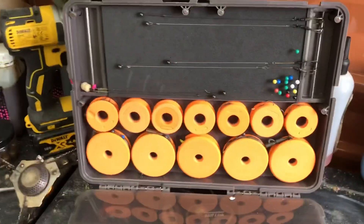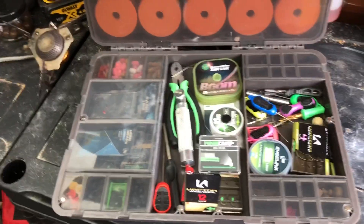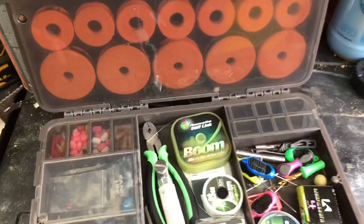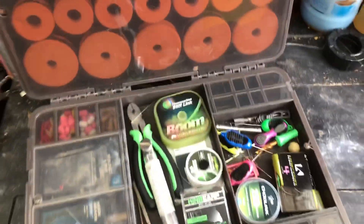So plenty and plenty of tackle in there. I hope that helps you guys who are thinking, do I need it, can I fit enough stuff in it — you can see by that, you can fit an awful amount of stuff in it. So there you go guys. If you've got any questions about it, please put it in the comments and I'll try and answer them as quick as possible. Until then guys, hopefully you can get out and enjoy your fishing.